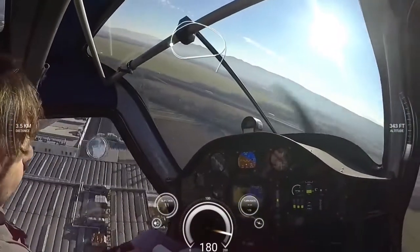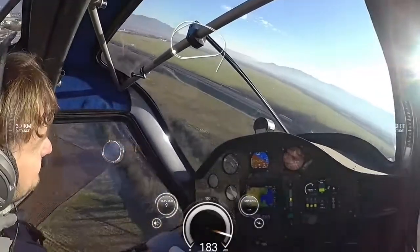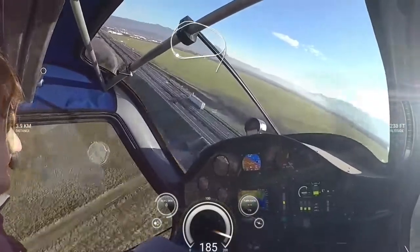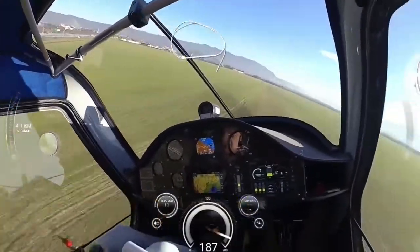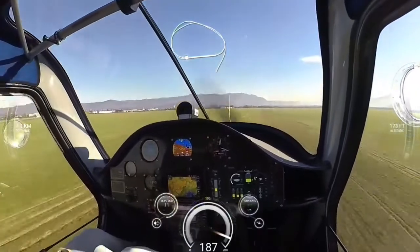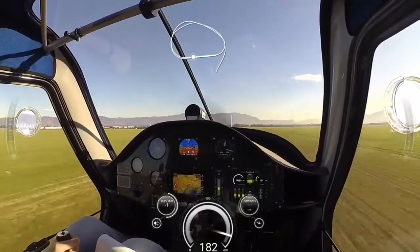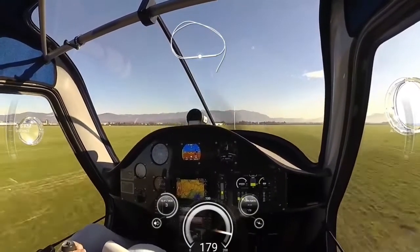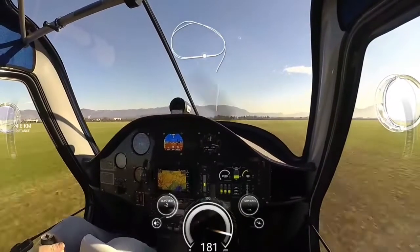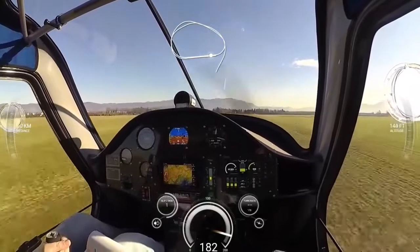Low approach flying is not something that you get to experience every day. This was one of the unique demonstrations from Pipistrel during the test flight. As you can see on the right-hand side of the screen, we were flying at about 144 feet above the ground. It will also show you how easily it climbs to the desired height.